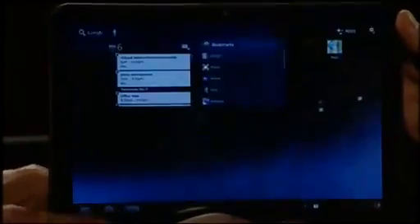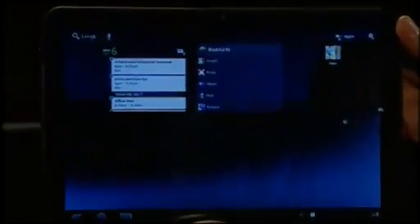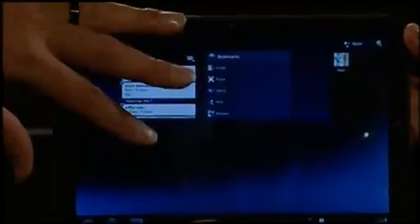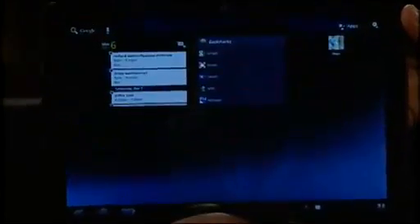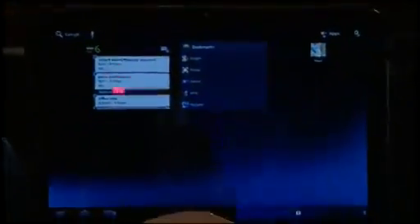Some of the enhancements we made to Honeycomb permit applications to run the same app on a phone and on a tablet, but on a tablet the application can express itself a different way. We added new APIs to Honeycomb — we call them fragments — that allow an application to split its functionality into multiple views, multiple columns. On a phone, those views will be one after the other; you get your inbox first, click something and it slides away. But on a tablet, they'll be side by side.